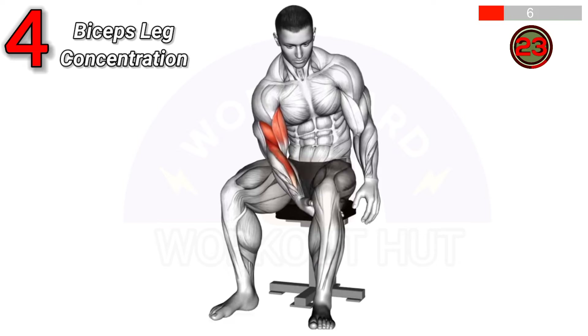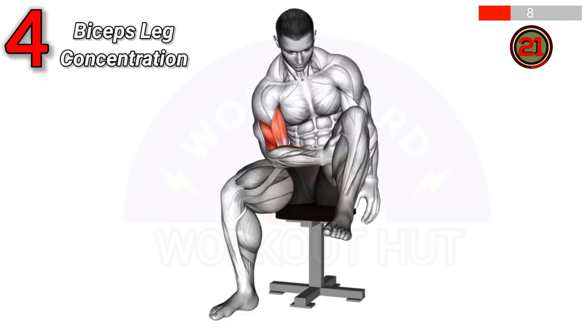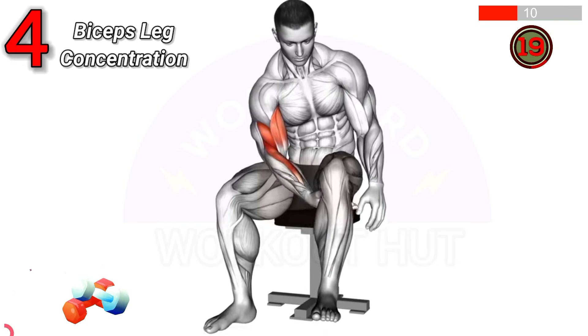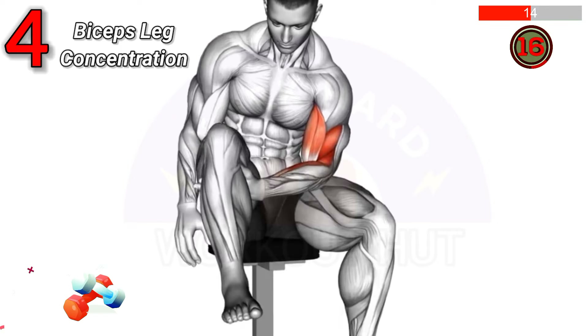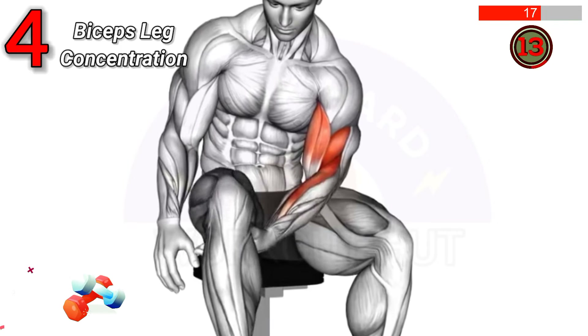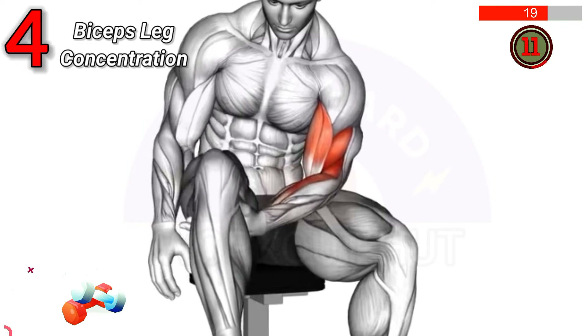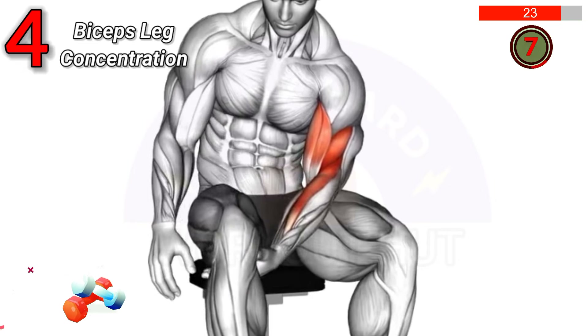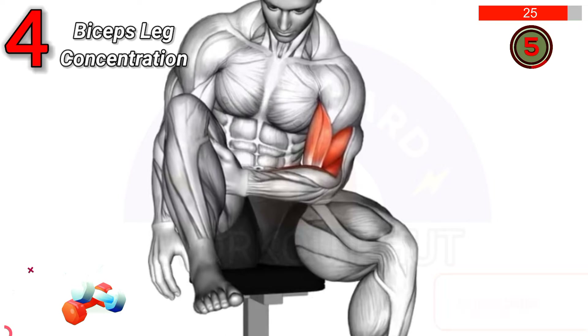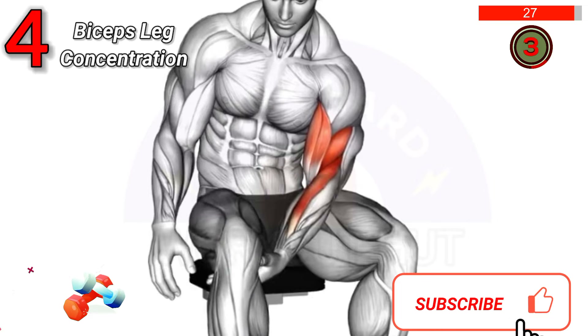To perform a biceps leg concentration curl, sit on the edge of a bench with one leg extended and the other bent. Place the elbow of the extended leg's side against the inner thigh. Curl the body up, contracting the biceps. This exercise isolates the biceps, enhancing arm strength and muscle definition without weight.